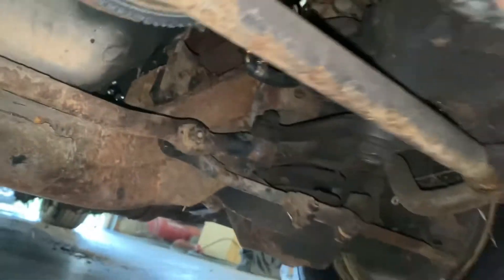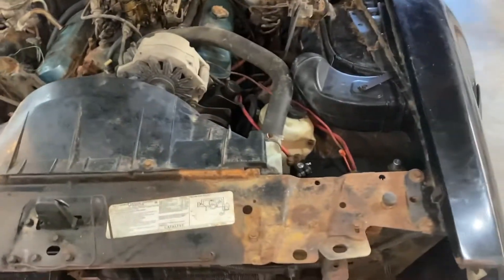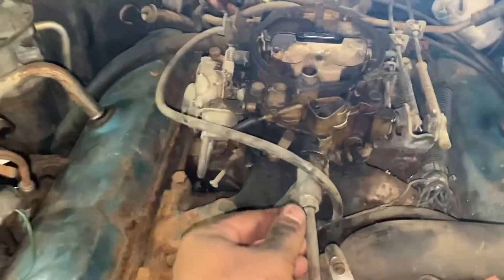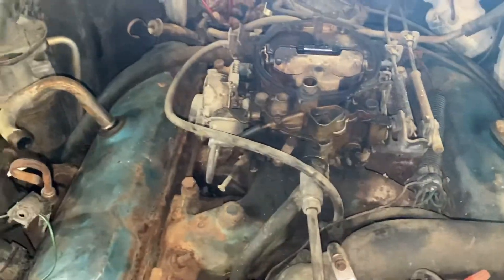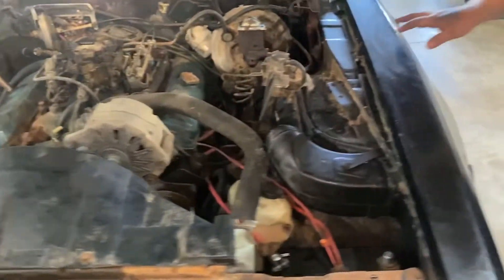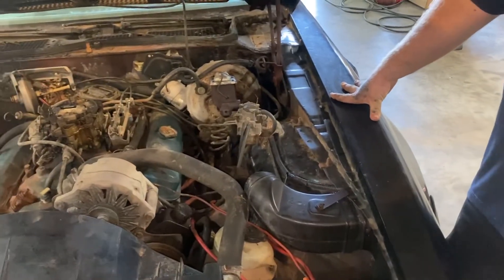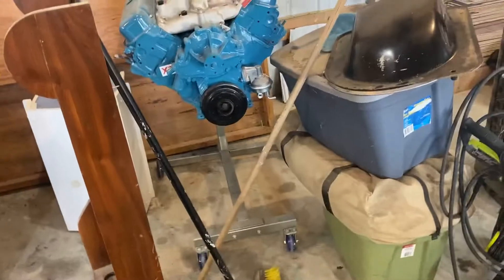We've gone ahead and got a new fuel pump installed. I don't want to do that ever again in my entire life. We went ahead and cracked the line loose right here and cranked on it to make sure we were getting fuel — and we are. So Robert, do you want to get in there and see what it does? Worst thing that happens — we've got a motor we can put in it right there.